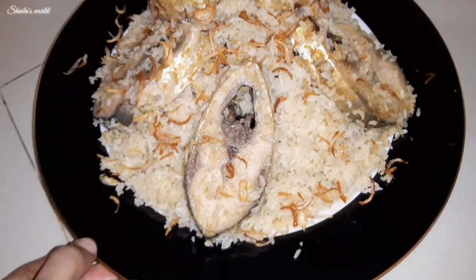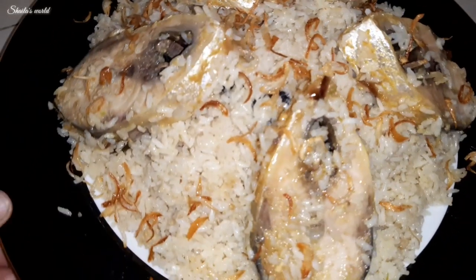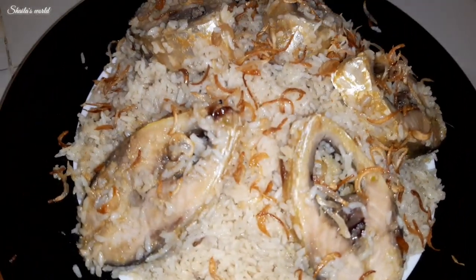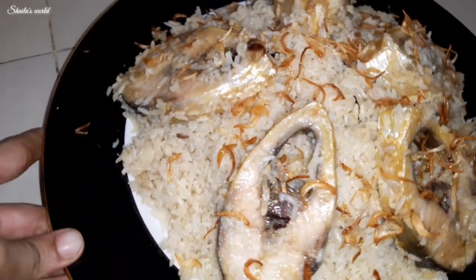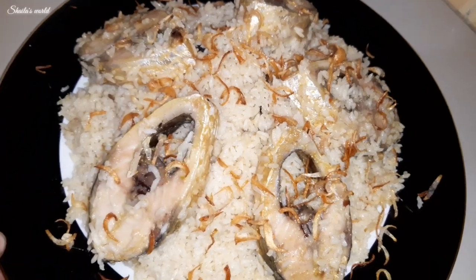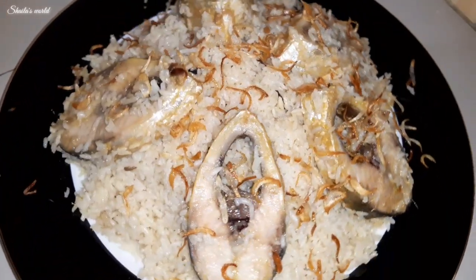As-Salaam-Alaikum everyone. Welcome to the Myohean recipe — today we are going to share the Myohean recipe with you.